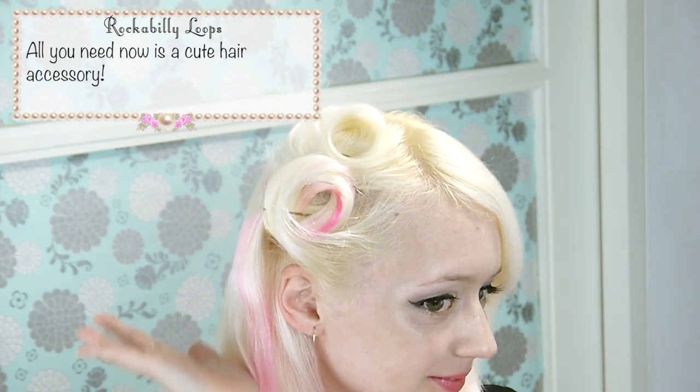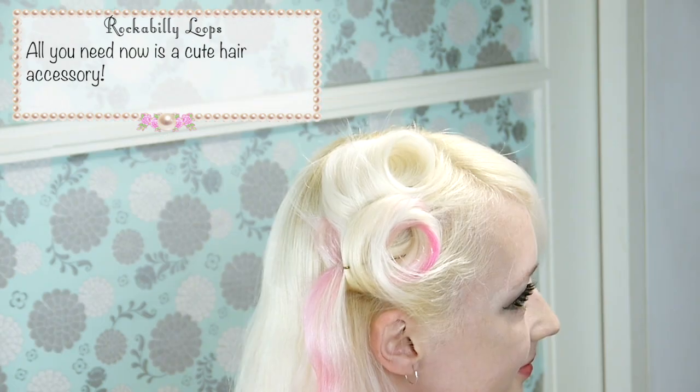Ta-da! Really, that's it! All you need now is a cute hair accessory. You can add as many loops as you want, but I like to dress it up with a big bow.